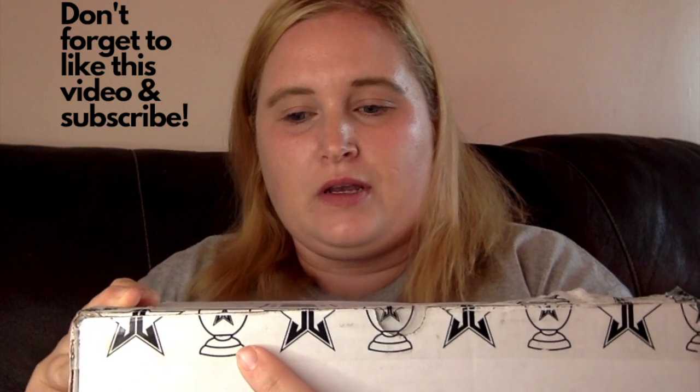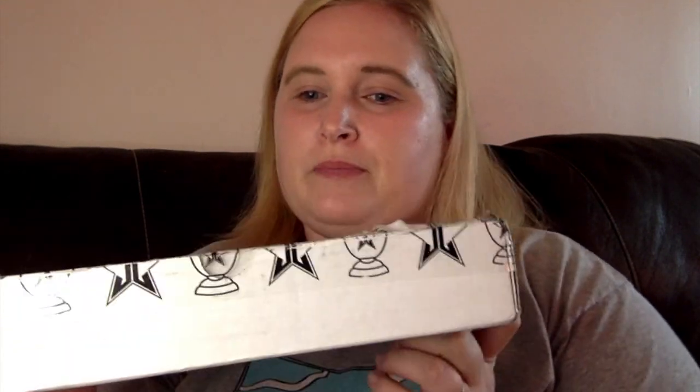Hi guys, so today I'm trying the Jeffree Star Cremated palette, his latest release. I was able to get it upon launch and it finally just arrived today. I'm very excited to try it — I nearly tackled the mailman as he was delivering it to my doorstep. I thought it was cool that the packaging not only has the Jeffree Star Cosmetics logo but also has an urn for ashes, which I thought was a nice touch to go with the theme.